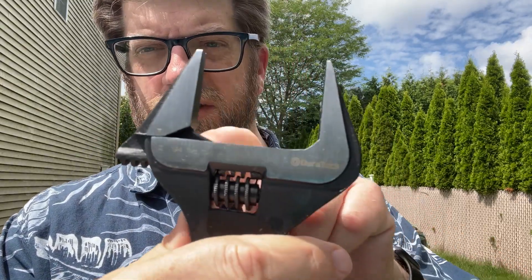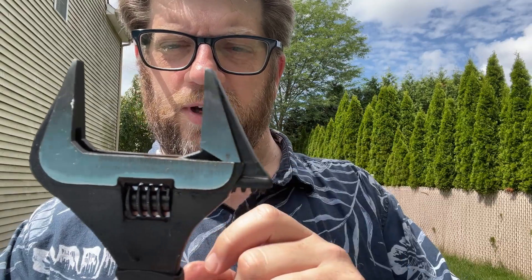This is adjustable, you can turn this. It turns really, very easily and it stays well. It goes to two inches on one side, and on the other side we're at about 50 or so millimeters, probably 52 millimeters.